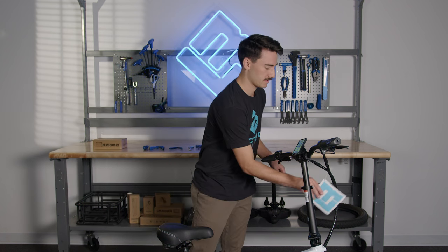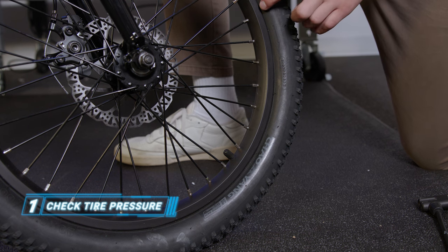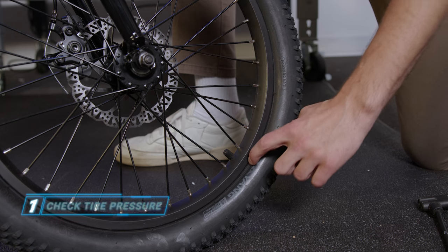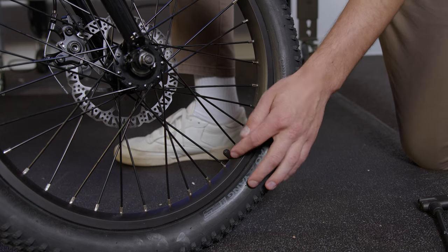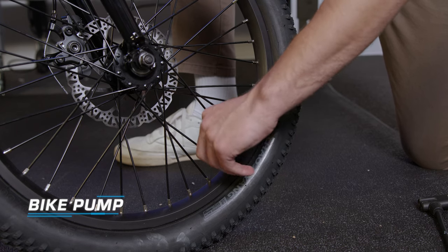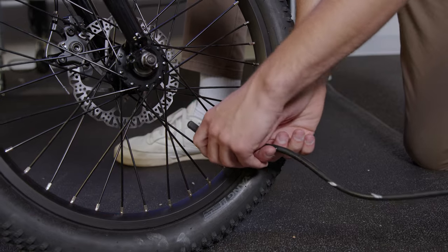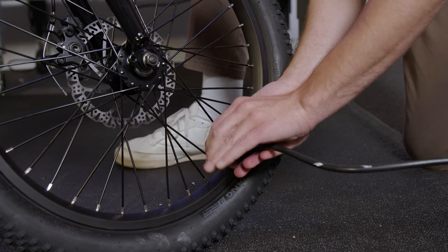Now that we have our bike powered up, let's go over the pre-ride safety checklist. First thing on the list, let's check the tire pressure. Before inflating, riders should make sure that the beads of the tire are in alignment. We will now remove the cap and insert our pump. Make sure to lock it into place.